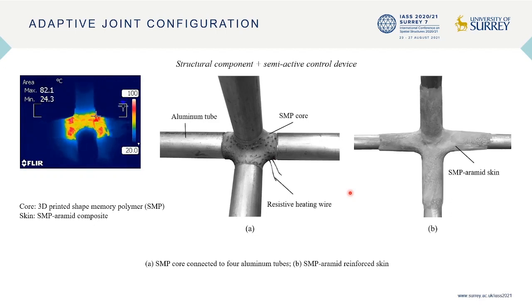The use of continuous fibers significantly increases the mechanical strength and stiffness of shape memory polymer composites. These composites are also more resistant to impact, crash, and fatigue, and can potentially be used for structural applications. In this research, the final design of the joint consists of two parts: a 3D-printed shape memory polymer core and a shape memory polymer aramid composite skin.